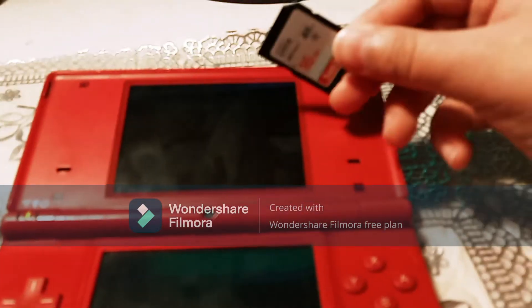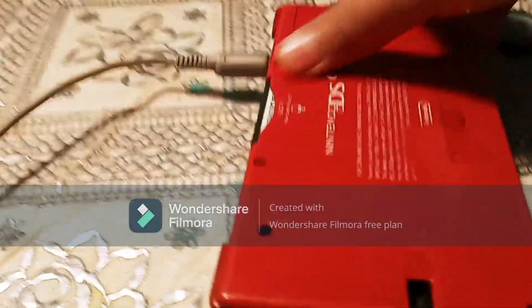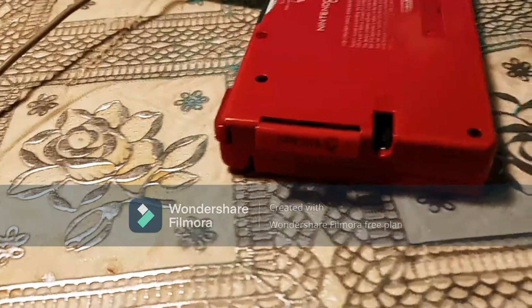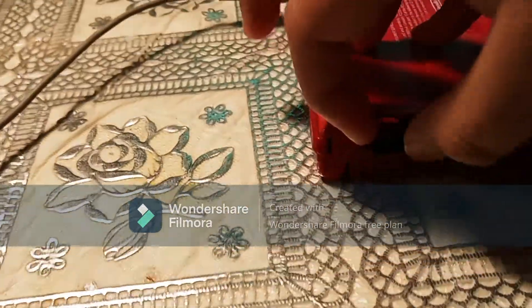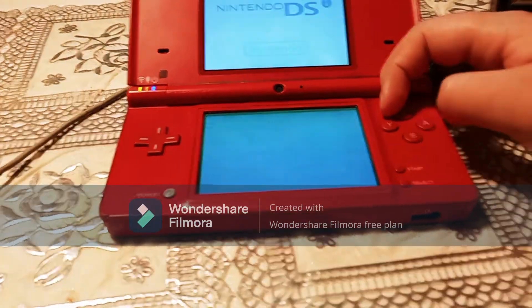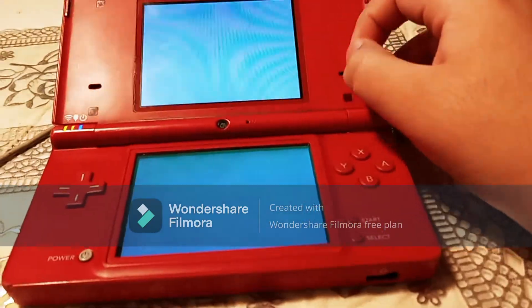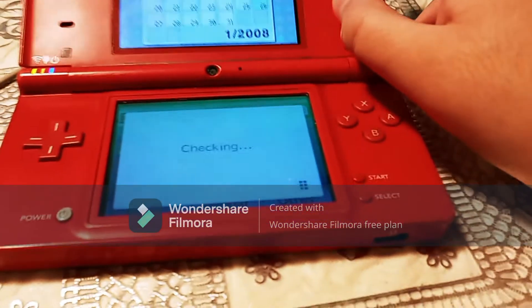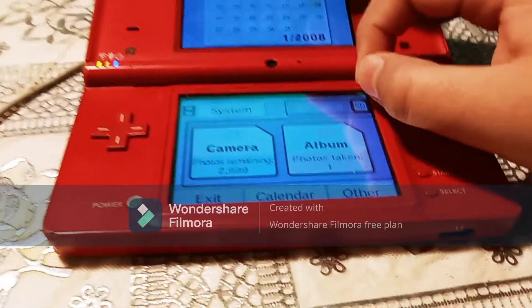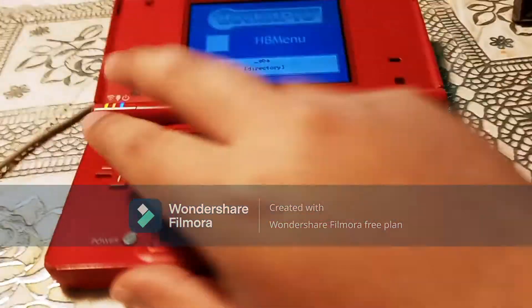Once you've downloaded the files on the computer and put them on your SD card, you want to take your SD card and put it into your DSi's SD card slot, open it back up, turn it on, and this time you want to go into the camera app. It's going to say checking, and you want to click on SD card, then Album, and then your screen should glitch out and you'll be booted into the homebrew menu.